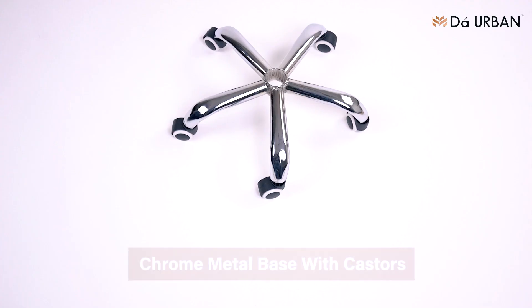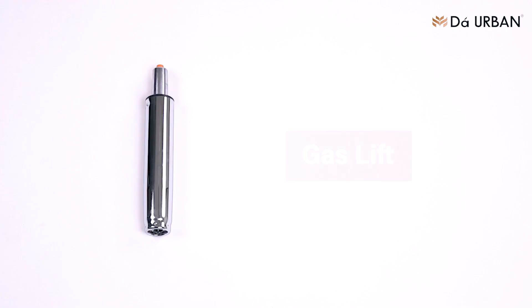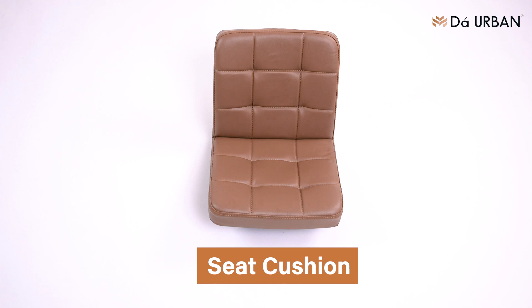The box contains: a chrome metal base with casters, a base cover, a gas lift, and a seat cushion.